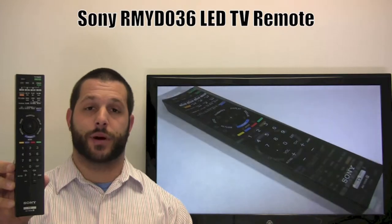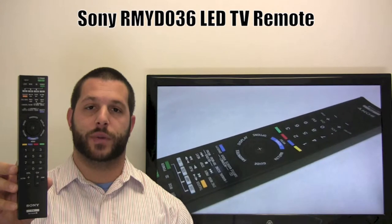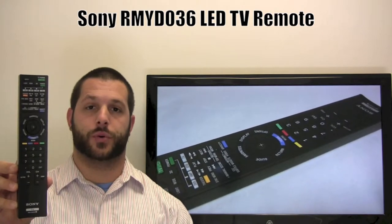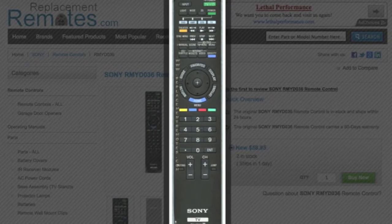And if yours is lost or perhaps broken, we'll be glad to replace it with a brand new one right here from ReplacingRemotes.com, where we do have the best prices and selection for remote controls on the internet. The part number on this remote is 148-771-012.